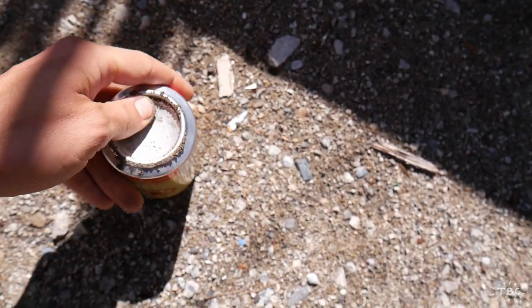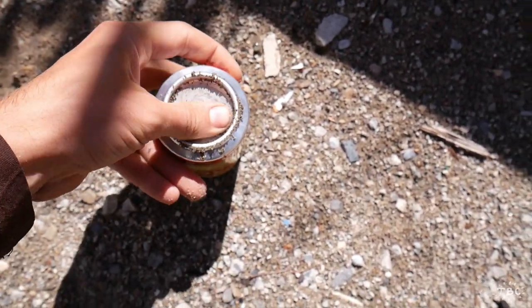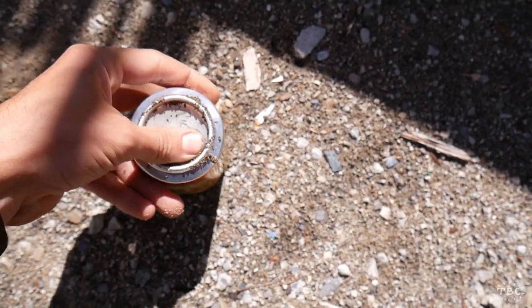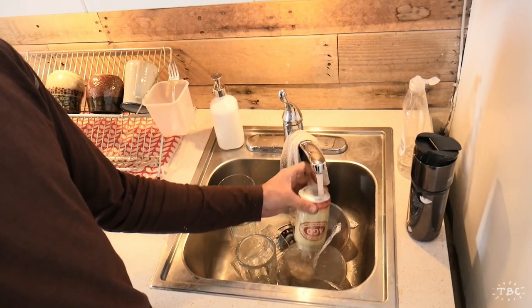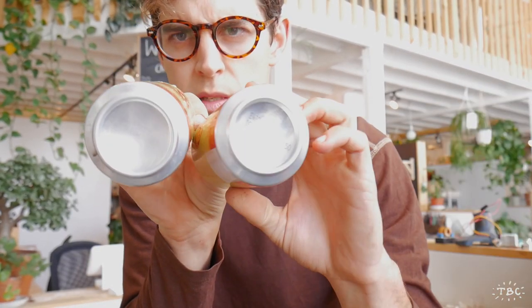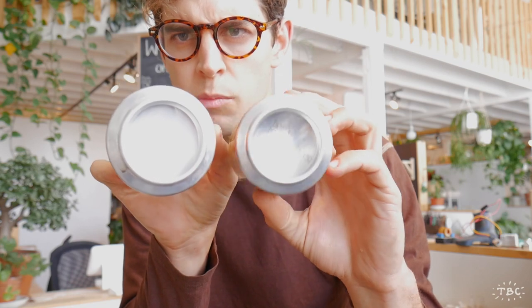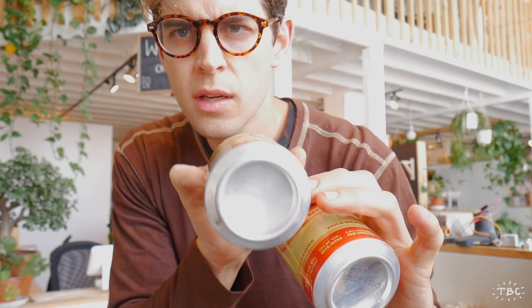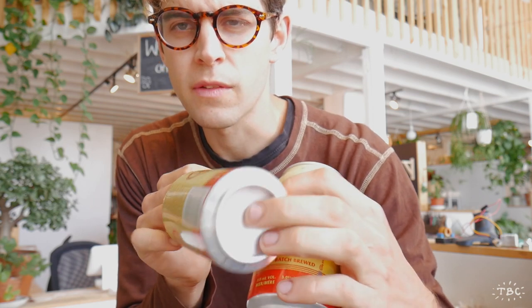By doing this circular motion we are also creating the patina for the inside of our bowl. We've essentially used that dirt as a pumice to polish the bottom of the can. You can see the unpolished can still has the printing in the bottom, while the polished one has a much more even finish.